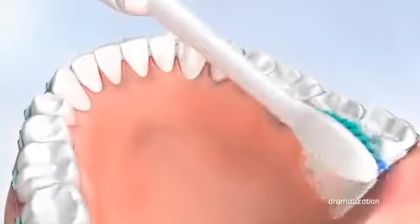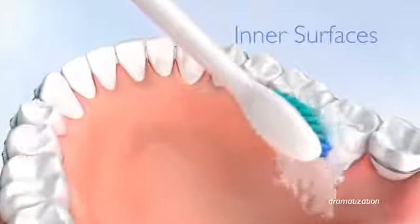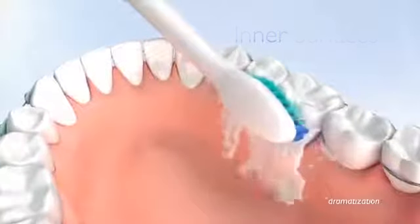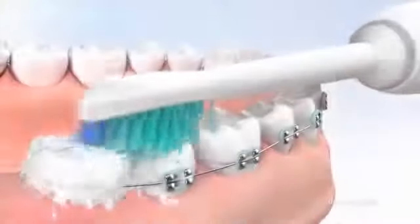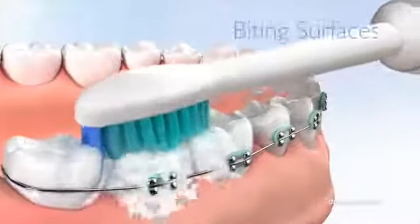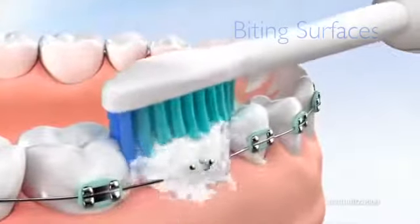Now move the brush head slowly along the inner surfaces of all your teeth. Spend extra time on the inner surfaces of your lower front teeth, as this is where calculus can build up. Cleaning your biting surfaces is even easier — just slowly move across them and let the brush do its job.